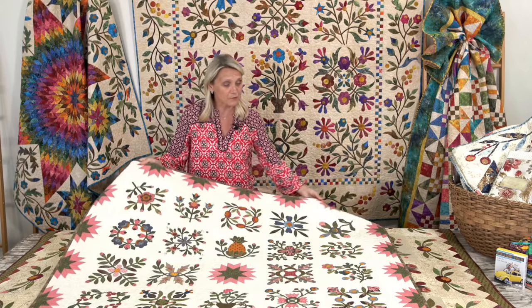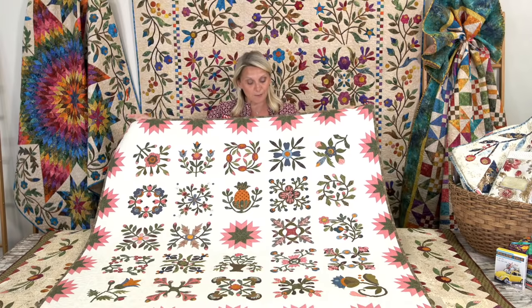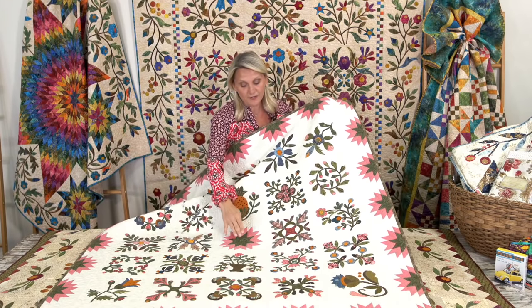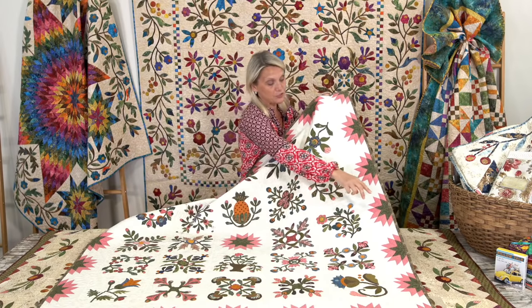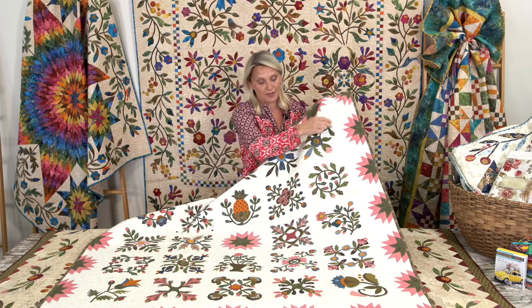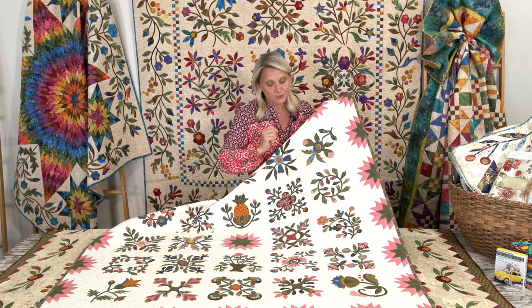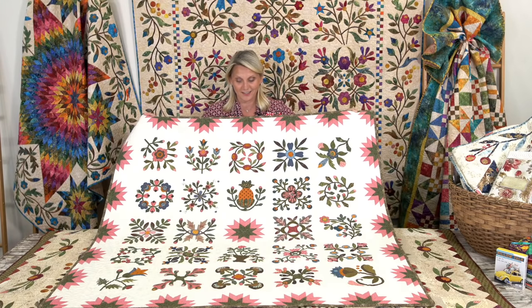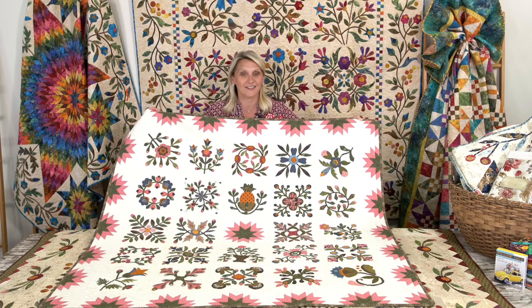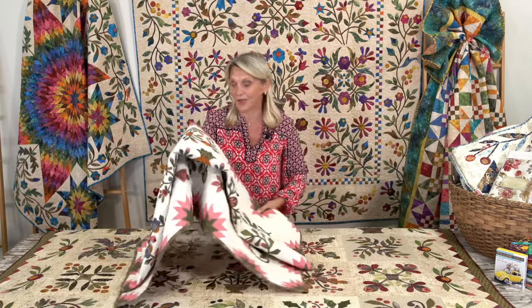One of the first quilts I ever made is this Elegant Garden. It has 24 appliqué blocks and the 25th center block is a pieced double eight-point star. It's also part of my border — each block is just delightful and I used scraps from my Civil War reproduction fabrics.